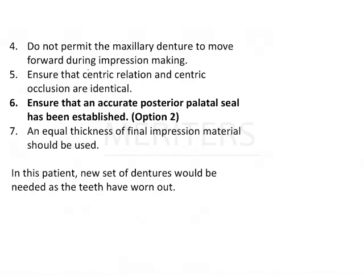You will go for a closed-mouth impression. Do not permit the maxillary denture to move forward during impression making. Ensure that centric relation and centric occlusion are identical, which is the case here. Ensure that an accurate posterior seal is established, and that equal thickness of material is used.